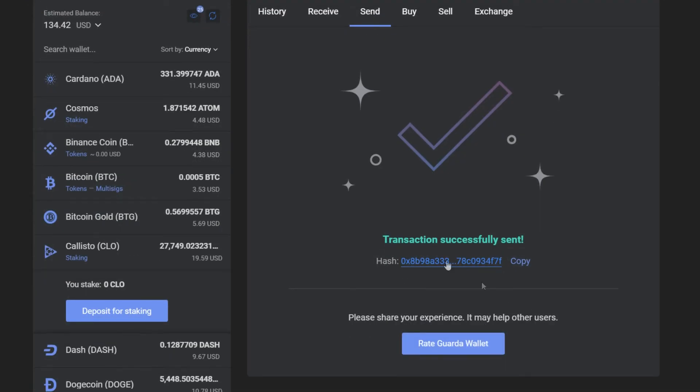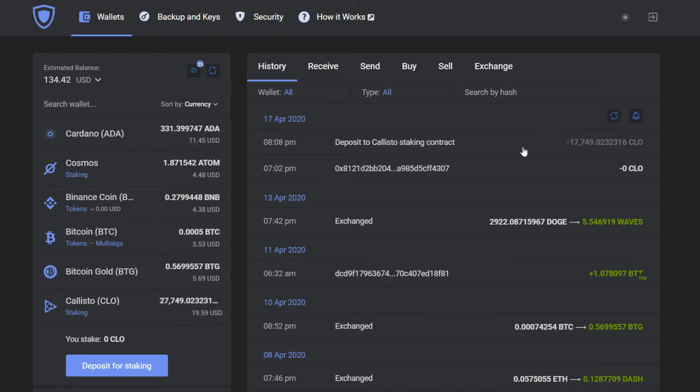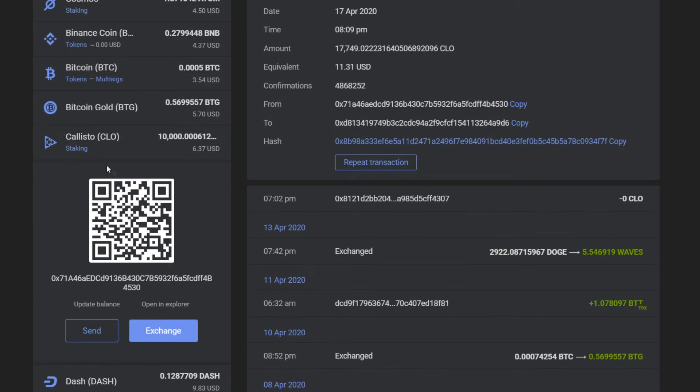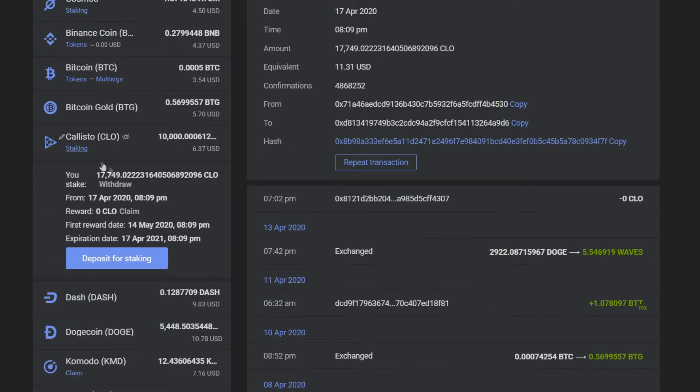And who knows, maybe with all this staking someday I'm going to buy myself a Lambo. After some time the deposit is committed, the transaction is finished, and all you need to do is just wait for your reward to start ticking.